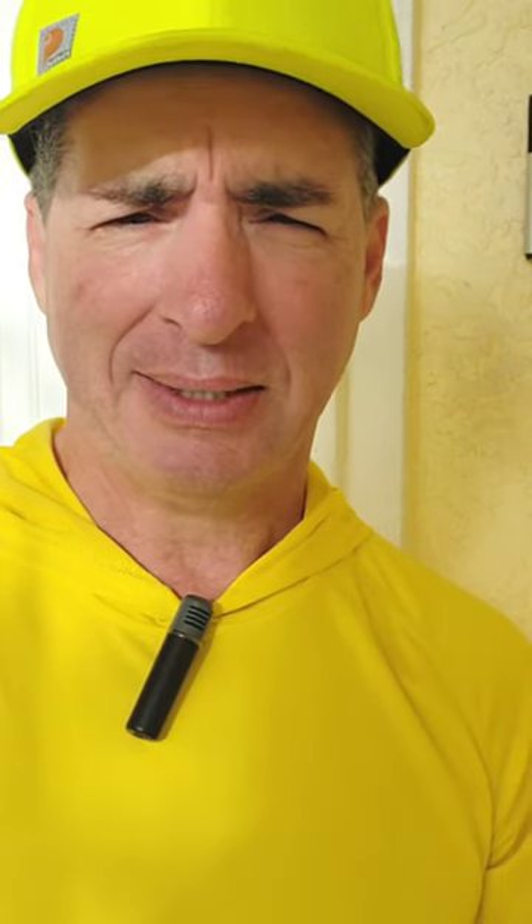I used the Alexa platform to set up all kinds of routines and whatnot. But with this Ring doorbell, I tried a couple of others because I thought I was having issues with the battery lasting.